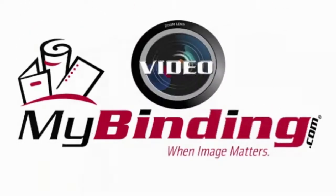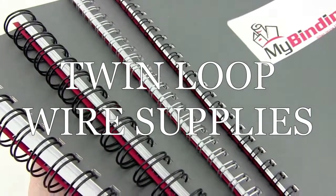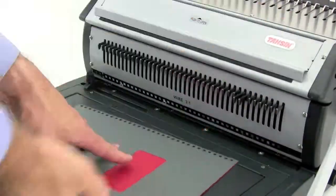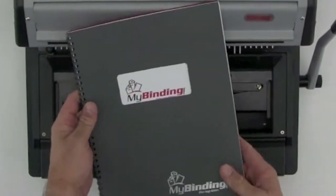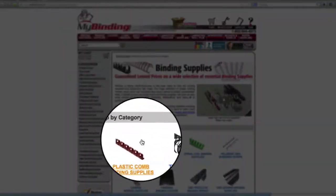Welcome to MyBinding video. Since we have the guaranteed lowest price and widest selection of essential binding supplies, that means we've got you covered with twin loop wire. When it comes to binding your books, projects, and reports with twin loop wire, the wire spines become part of your purchasing selections. At MyBinding.com, we want you to know that we have everything that you need.